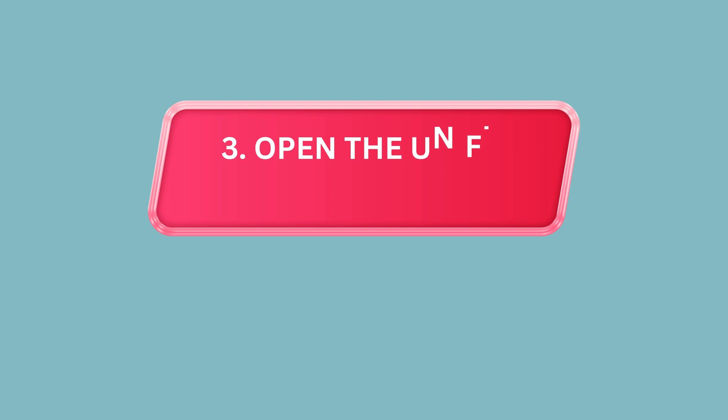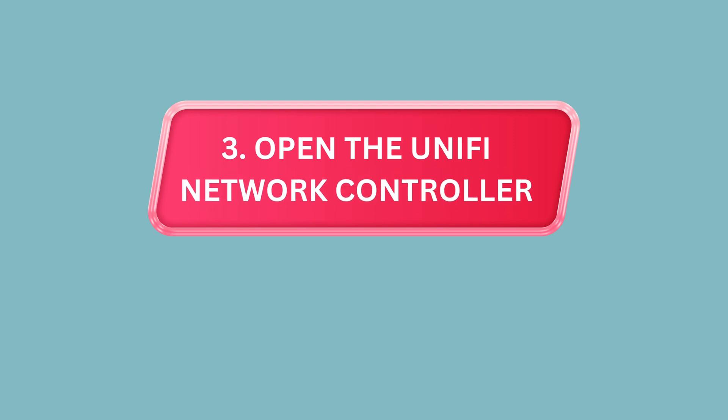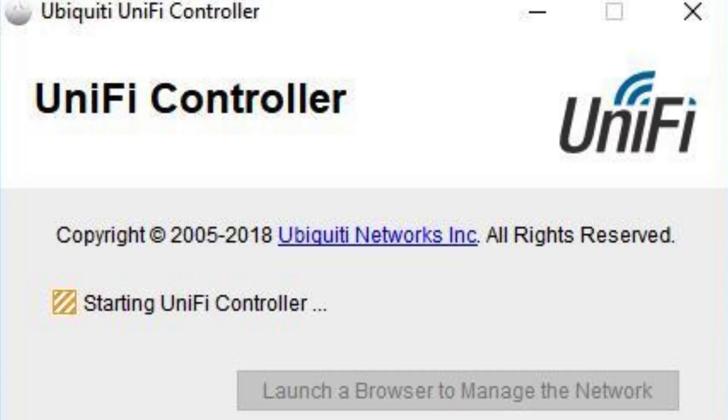Step 3: Open the Unify Network Controller. Next, open the Unify Network Controller on your computer or mobile device.